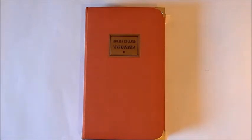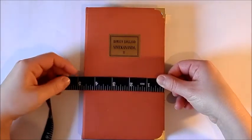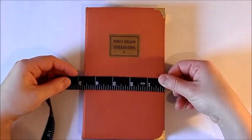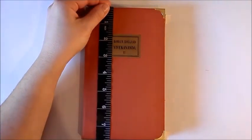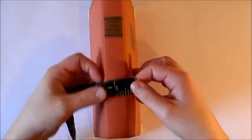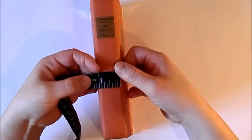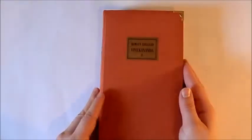I just take out the text block and put new signatures in. This one measures four and three quarters by seven and three quarters inches, and the spine is roughly an inch wide. The journal has three signatures and I used a hidden binding technique again.